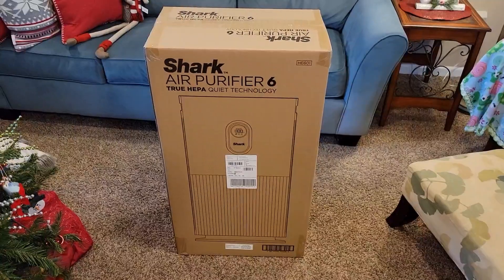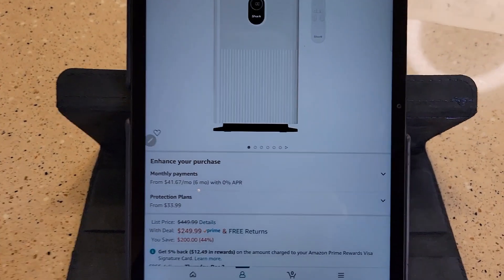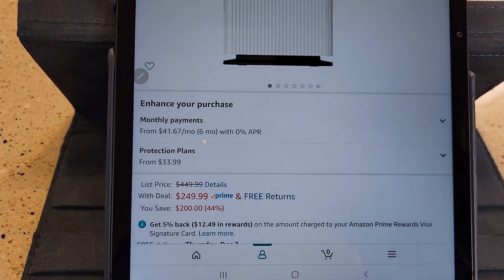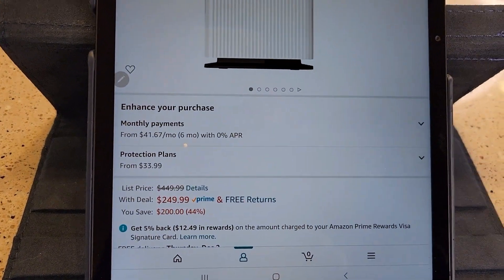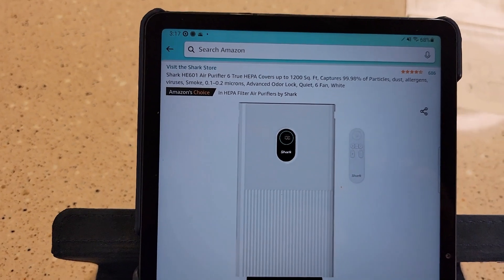If you order this, I left it in the box because it's a big box that comes. Right now they've got this on sale for $250. It retails for $450. It's the HE601 Air Purifier.